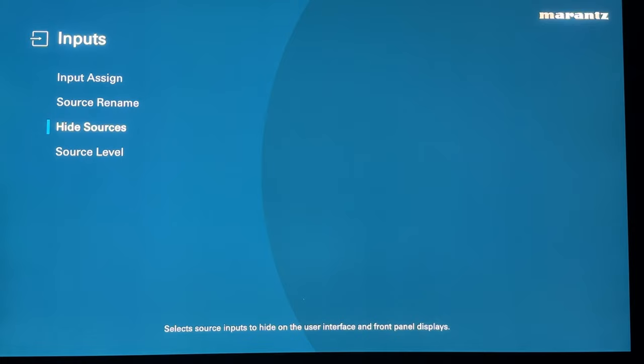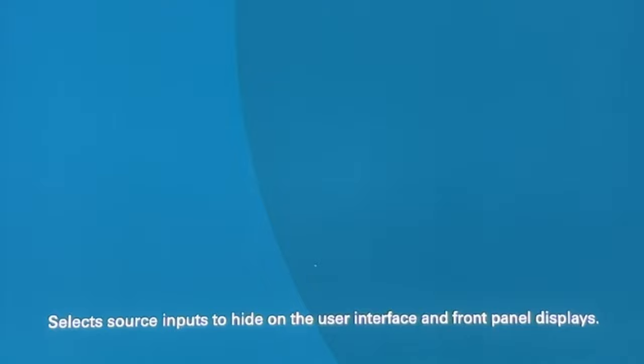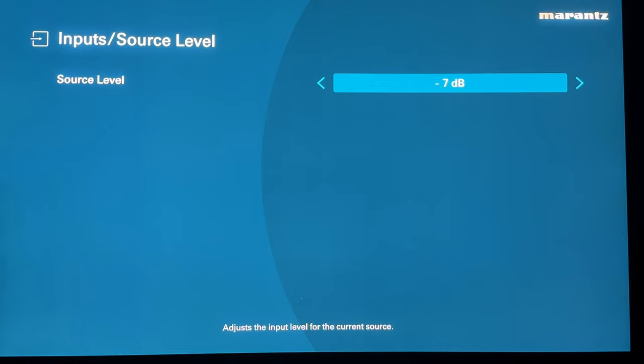You can also hide some sources — selecting source inputs to hide on the user interface and front panel displays. I personally don't see any reason to, so I'm not going to. Source level lets you adjust the input level for the current source. Say if one source is particularly louder than another — like your gaming console always sounds way louder than watching TV. But I usually don't like to mess with that; I just turn it down if it sounds too loud.